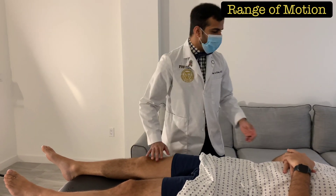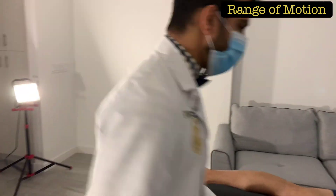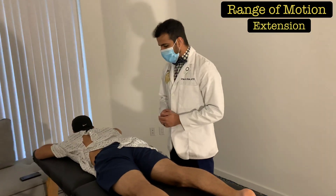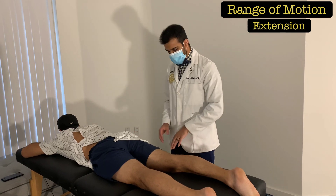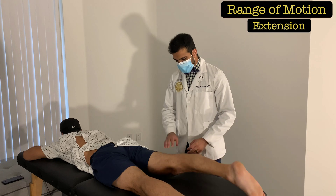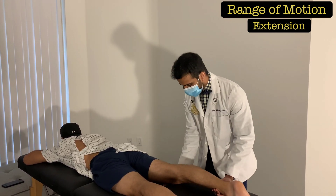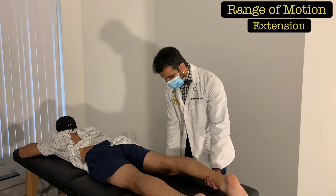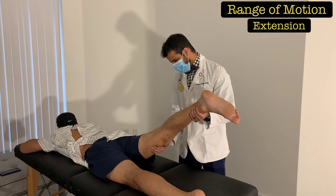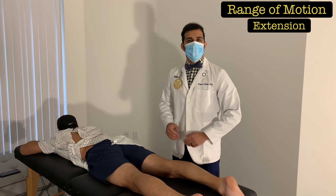Now ask the patient to switch to lying on their stomach. For hip extension, ask the patient to keep their knee straight and lift their leg straight up towards the ceiling. If there are limitations in active hip extension, place one hand underneath the thigh and one underneath the lower leg and slowly lift the leg straight up, then bring it back down. That covers the range of motion for the hip.